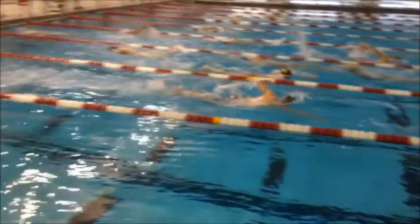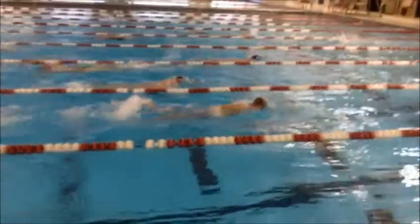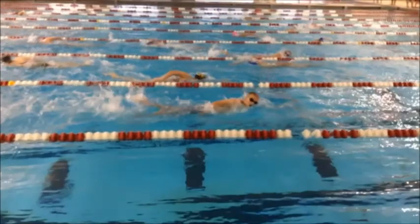As we see you going for your breakout, it looks pretty good — timing's fairly okay. You've got a fairly regular beat on that kick, but there's a little bit of a pause in there. Really think about kicking through as we back you up here.